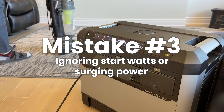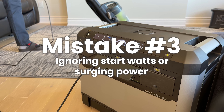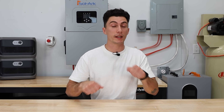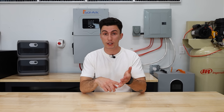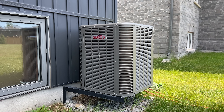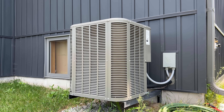The third mistake is ignoring starting watts, or surge power, of your devices. The easiest way to think about this is like riding a bike: the first couple of pedals are always the hardest as you get moving, but once you're cruising, it's easy. Lots of appliances do the exact same thing. An air conditioner, for example, takes a big surge of power to get the fans moving when you first start it up, but once it's running, the power dwindles back down.